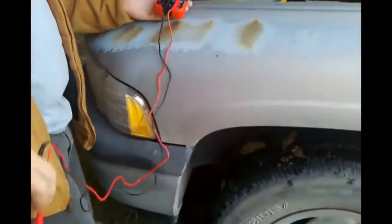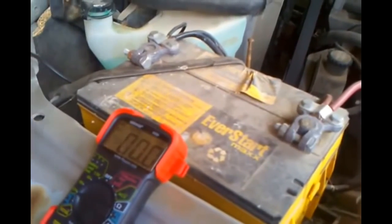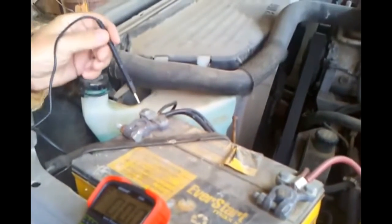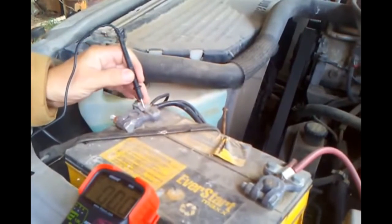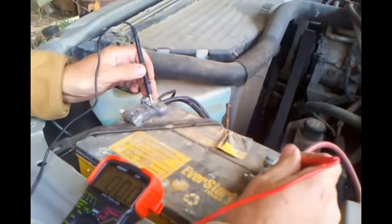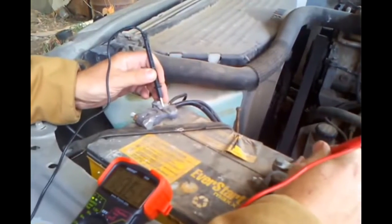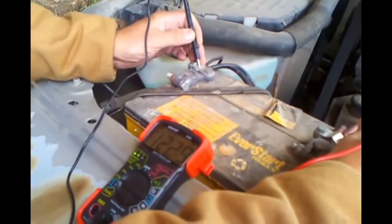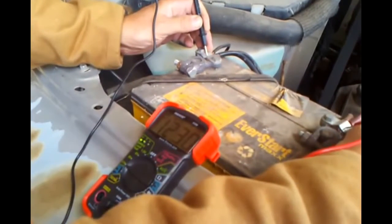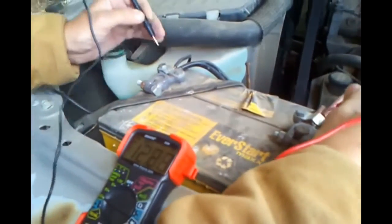Take your black negative test lead and make sure it's on a good clean spot on your terminal or battery post. Then take the red positive lead and do the same on the positive terminal. As you can see, it's reading 12.30 volts, which is good, and the green test light is lit up on the meter indicating that the test is good.